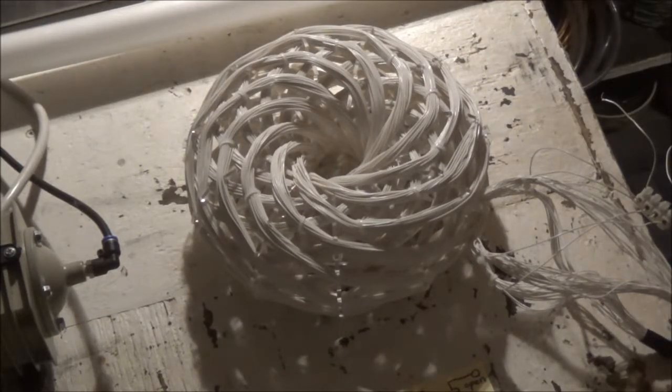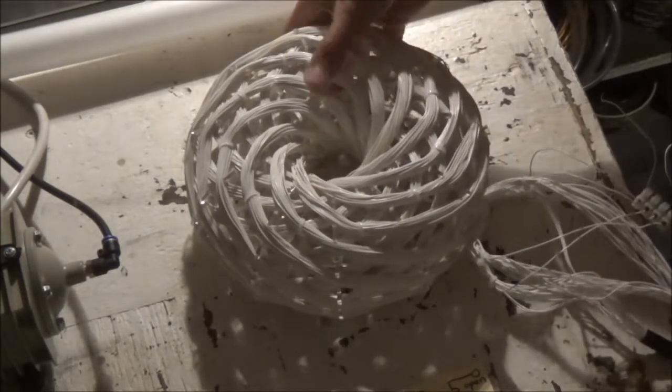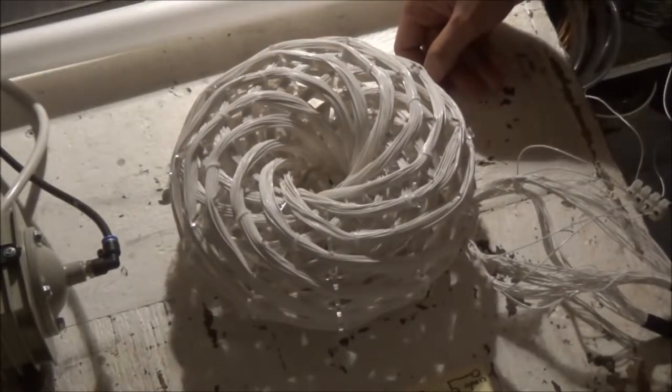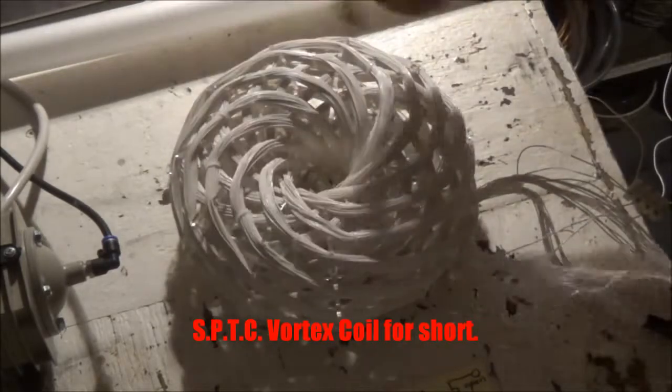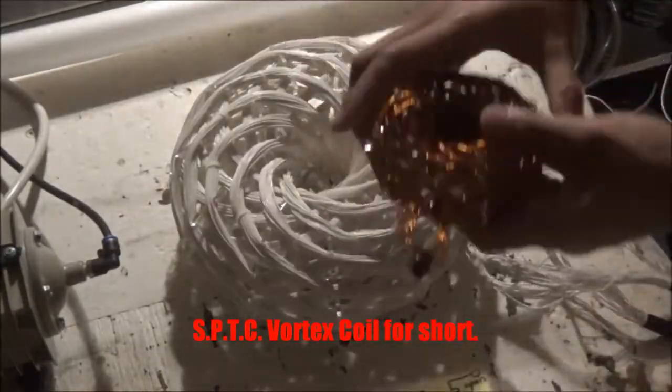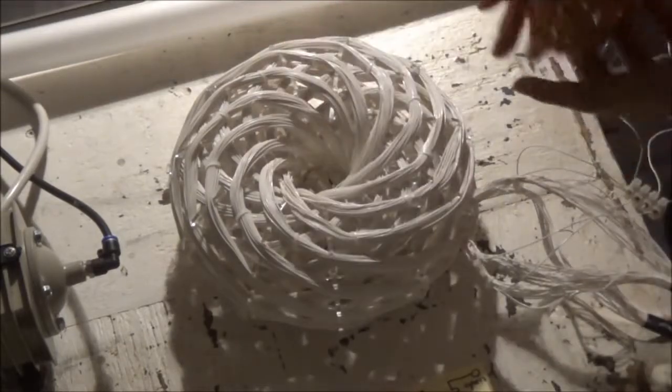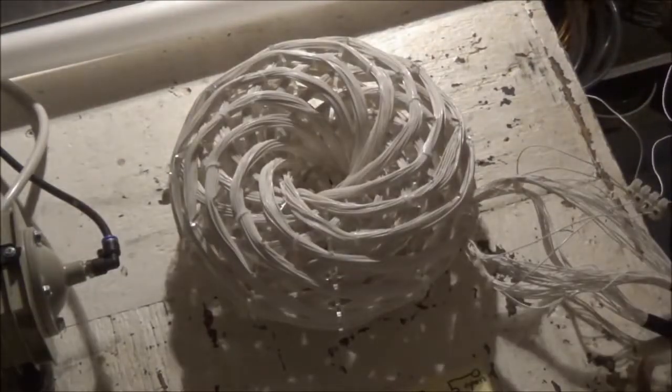Hello everyone, this is Daniel Nunez with OneStopEnergies.com. Today I want to demonstrate a new POE silver-plated teflon-coated vortex coil. Essentially this coil is the same as our regular design except it's coated in a special type of teflon rated for high voltage. We're going to push this coil to its limit, pumping about 70 watts in and generating different Tesla-style high voltage effects.